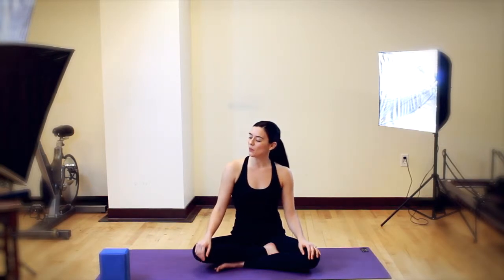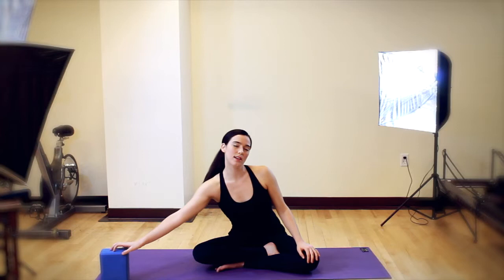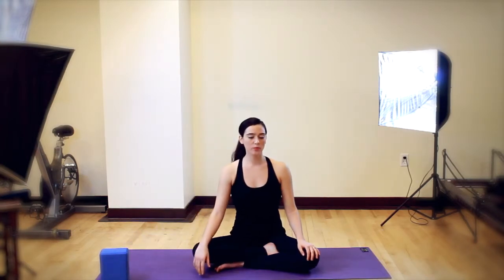Hi friends. We are going to work on one of my favorite postures today, extended side angle. Previously I was talking to Mary and she was like, what did you like about yoga? And I was like, oh yoga was the first time I realized I had oblique muscles.